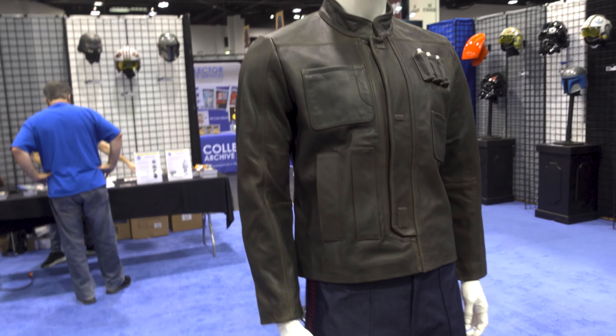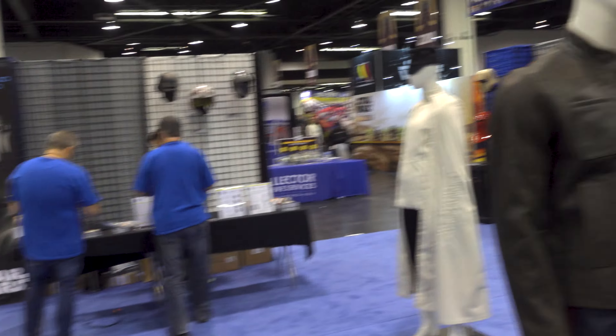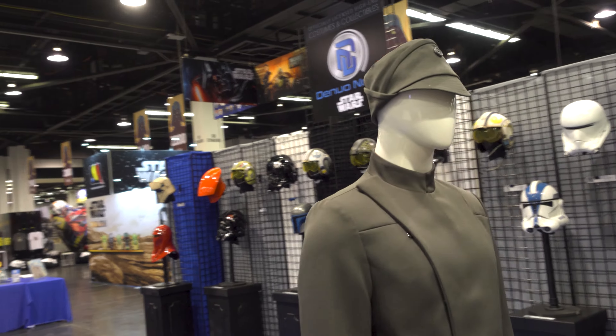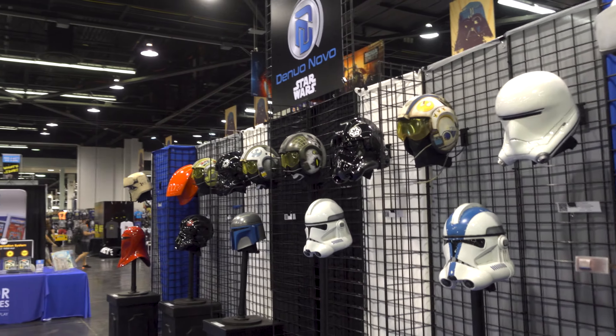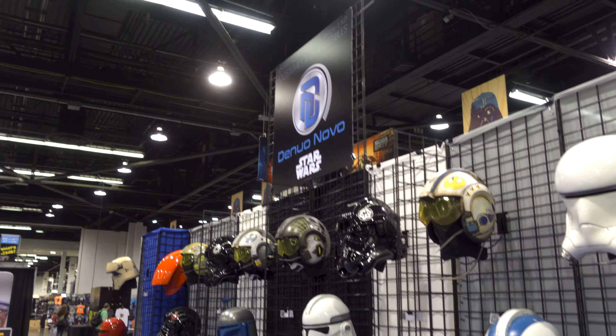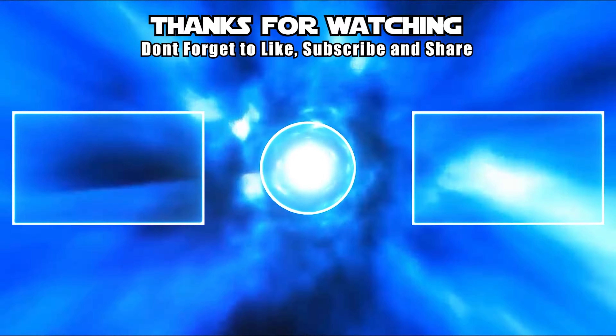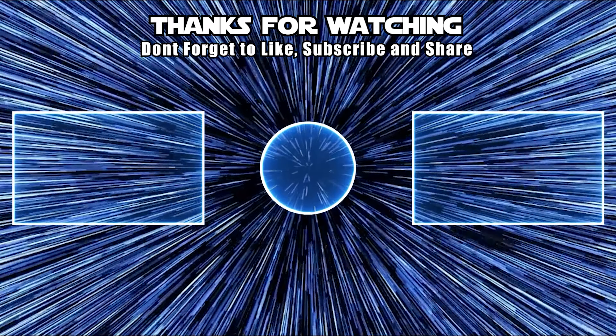And that's what I'm going to be showing you guys today — the helmets here at the Nuo Novo. You can also get costumes. Here's the jacket for Han Solo, which looks great — it's leather. Obviously very high price, but you get what you pay for in nice quality. So when you get a chance, if you're here at Star Wars Celebration, check out this booth. For those of you guys at home, I hope you're enjoying these booth tours. Please let me know your thoughts in the comments below. Stay tuned for more booth tours, and until next time, may the force be with you.